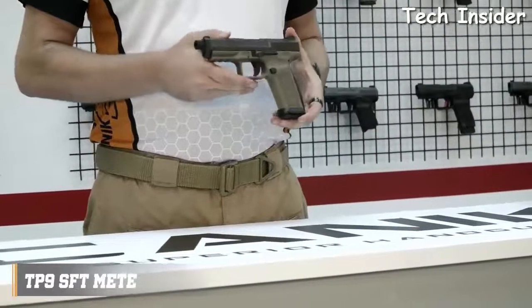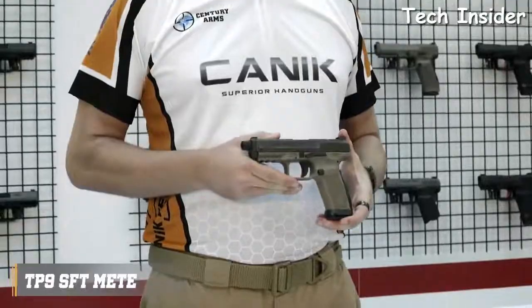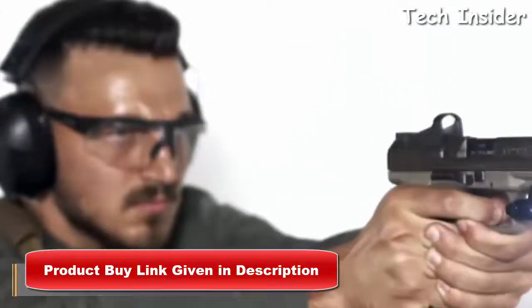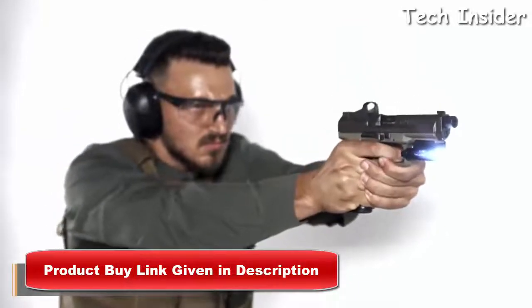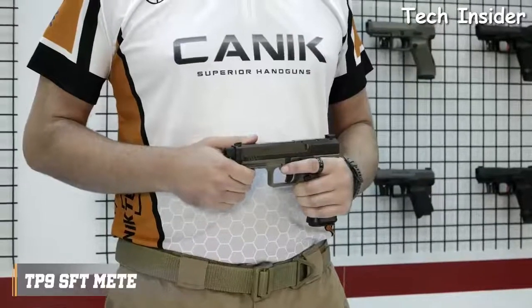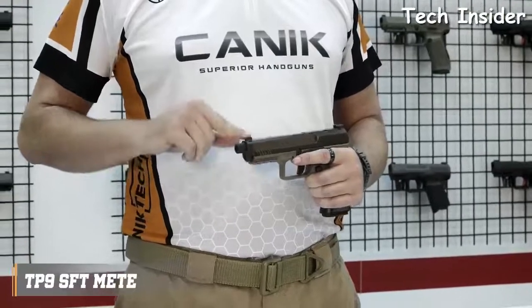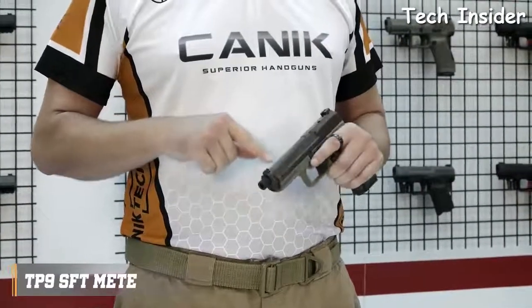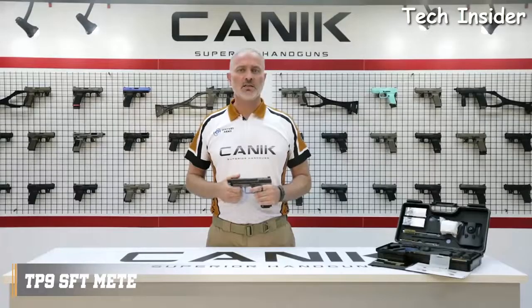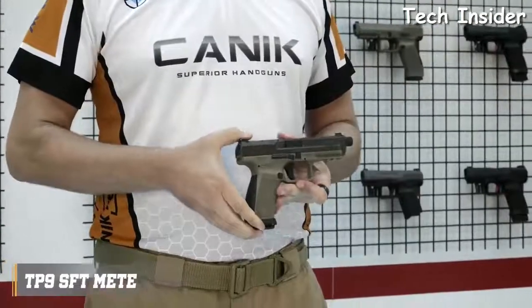The TP9SFT Meta is a 9mm single-action striker-fired pistol with 18-round capacity. Size-wise, the TP9SFT falls between the SFX Meta and the TP9SF Meta. It has a 5-inch match-grade barrel with matrix 13.5x1 left-hand pitch thread for suppressors. The sights are True Glow Tritium front and rear sights. There are forward slide serrations as well as on the rear, and the TP9SFT Meta has an ambidextrous slide-stop lever located on either side of the frame.